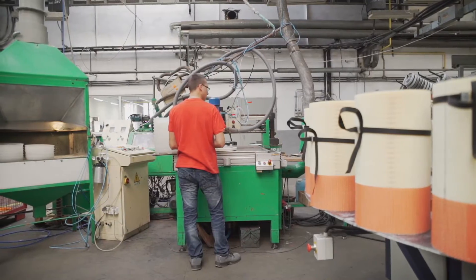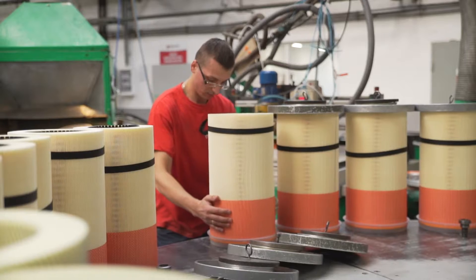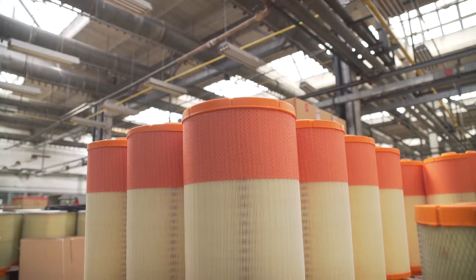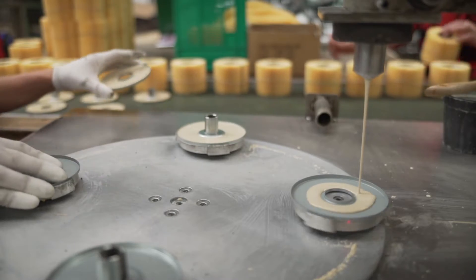PZL Sengishu produces air filters for trucks. Such filters have a diameter of approximately 35 cm and a height of 60 cm. The cartridge is now ready.